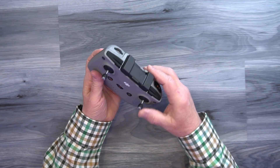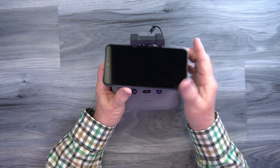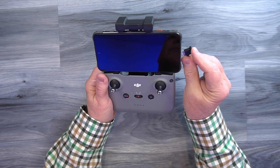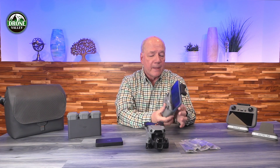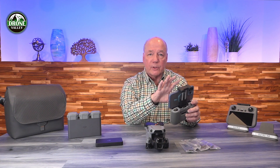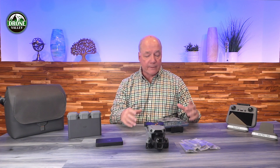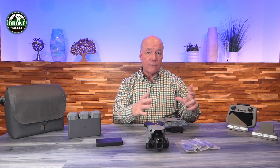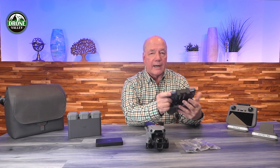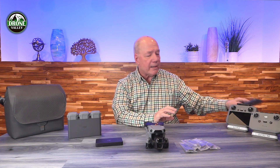The RCN3 is the controller you'll use with your phone. You pull up the holder on top, there's a cable inside, and you snap your phone in and connect it to the controller — your phone then displays the live video feed and all flight information. This is handy because it's less expensive and you can also add a tablet holder for a larger screen, like an iPad mini. However, you need to keep your phone charged, your remote charged, and have the cable with you, so there's a bit more to manage in the field.